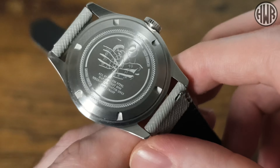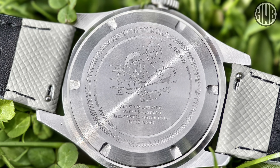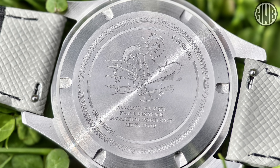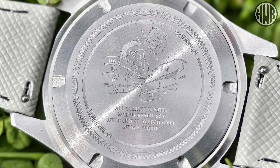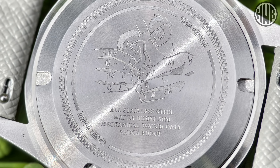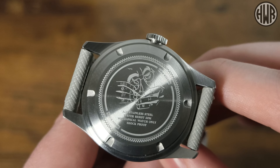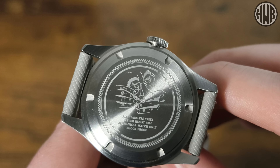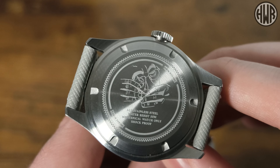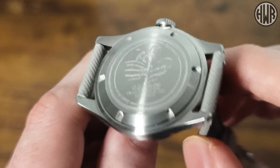The caseback is pretty interesting — not one I've seen before. At first I couldn't make out what it was, then I realized it's the face and hands of a watchmaker with the watch in there as well. A nice little touch, something a bit different. Below that we've got specs: all stainless steel, water resistant to 50 meters, mechanical only on this version. The jump hour version is automatic as well, I think. It's also shock-proof with a screw-down caseback — overall pretty interesting, something different.